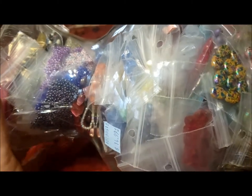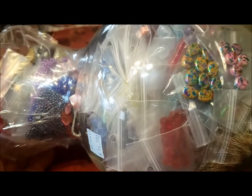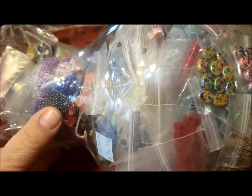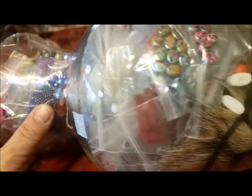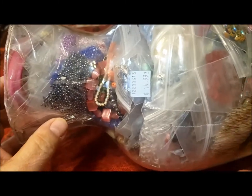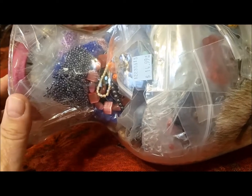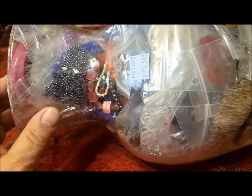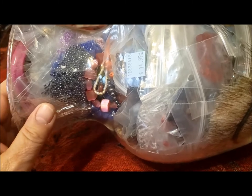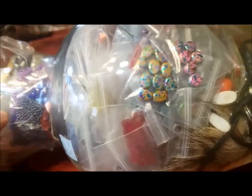Hello, this is Pat Hood from Passions and Pastimes, and here I am today with a new jewelry jar. This is one of three that I bought at the same time, and if you watched my last video, you'll probably recognize the packaging of some of these items. The previous jar, which weighed two pounds, 14 ounces, contained a lot of beads that had been sorted and put into bags, and this one seems to be the same.